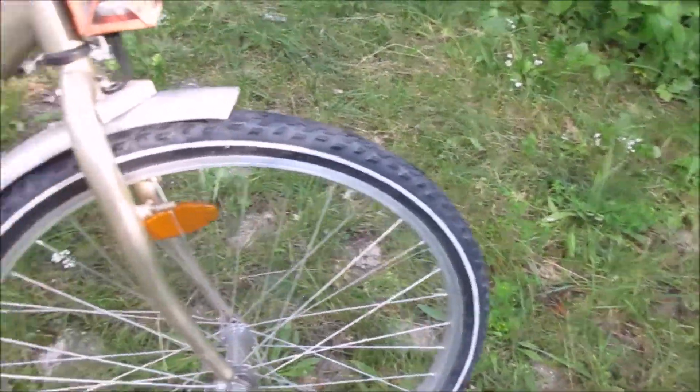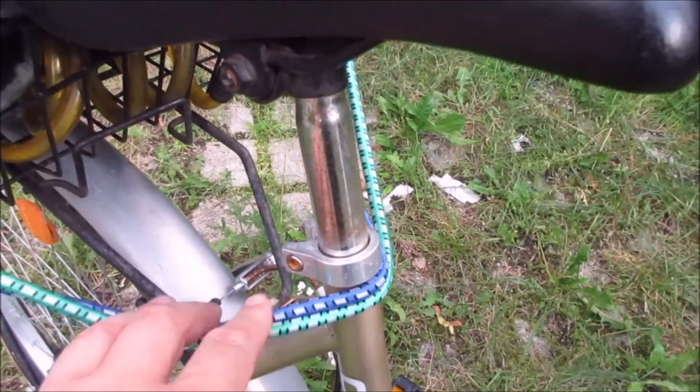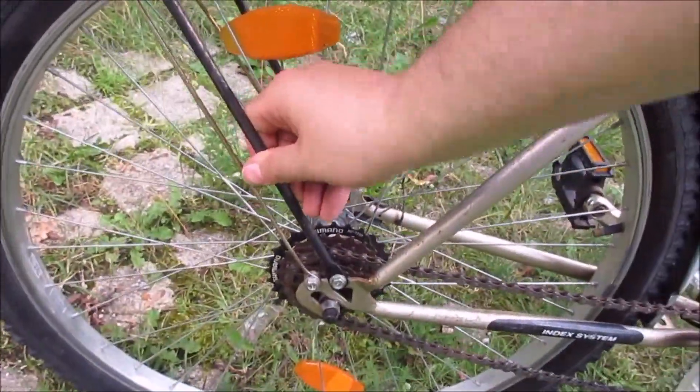Good tires, back and front — grippy ones. The saddle is attached here with one of those screws, so it's not so easy to steal. It does have a basket and a solid luggage rack.